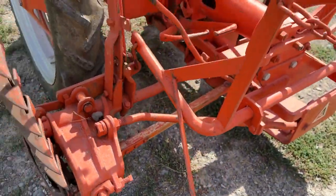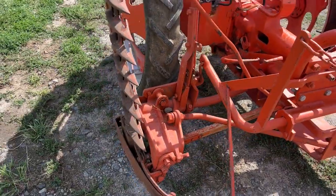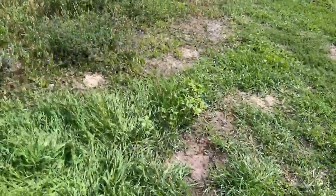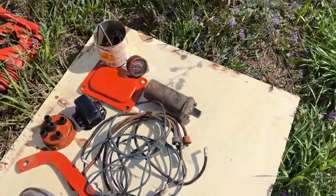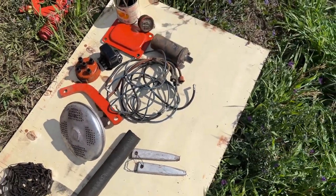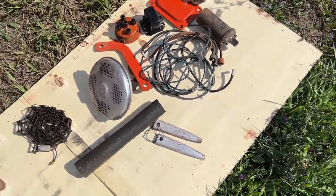You can see it's got a good pitman arm on that mower. I'll measure it, but that mower looks like it's a five-foot mower — I'll double-check and verify. Over here you can see we've got some spare parts for the tractor: a muffler, looks like a distributor cap, and some other stuff right here.